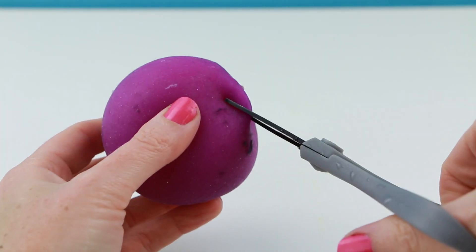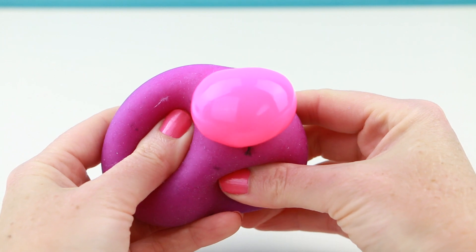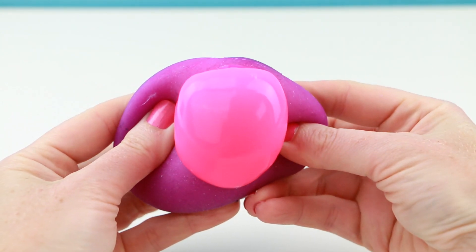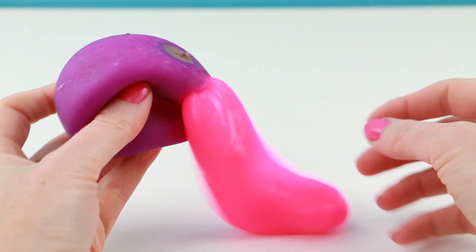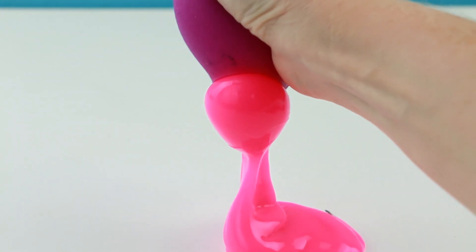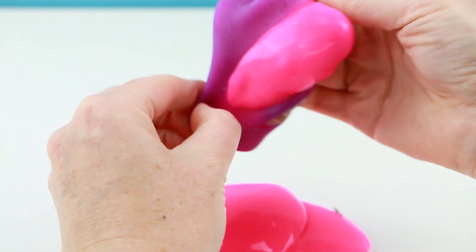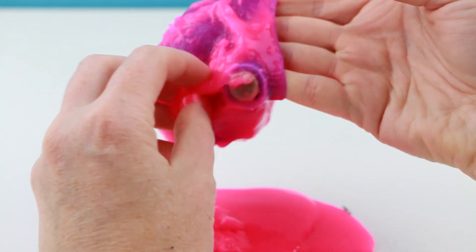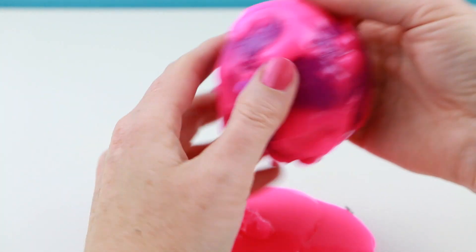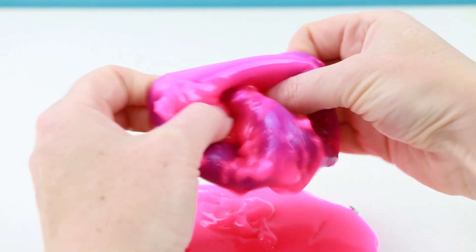Oh my gosh, let's see what I'll find inside. What is that? Is this slime? It is slime! Look at all that pink slime! This is the good slime too! I think I'm going to keep this slime for another project.